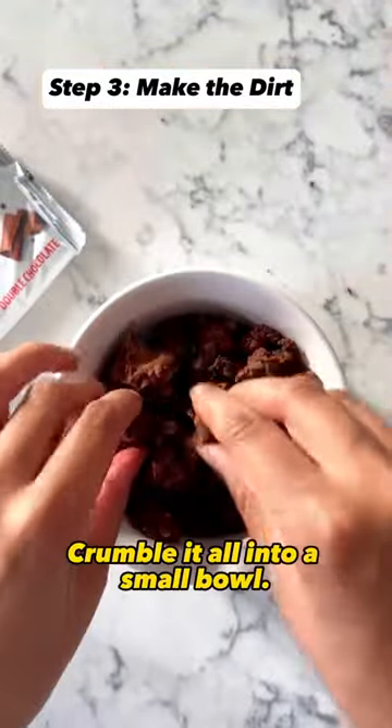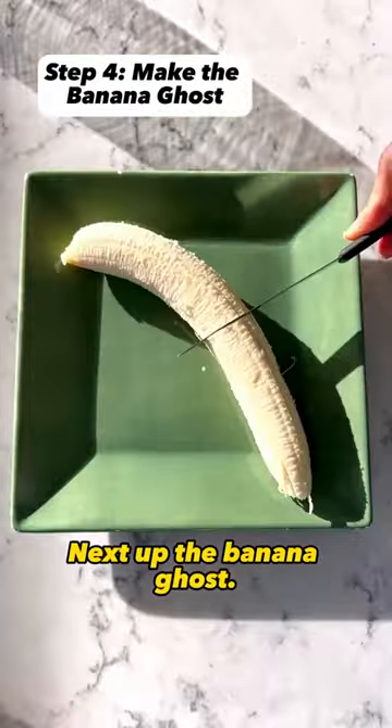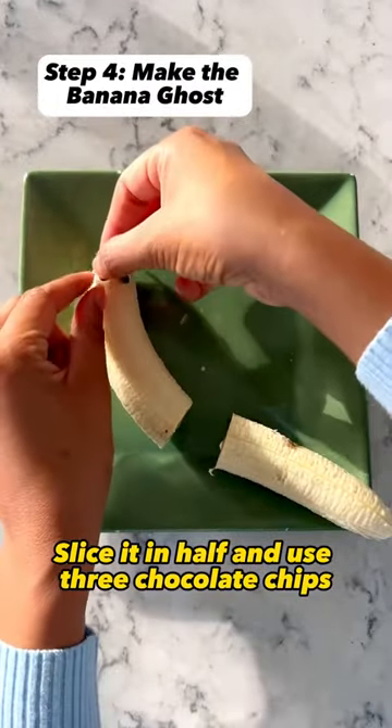This cookie has 16 grams of protein. Next up, the banana ghost: slice it in half and use three chocolate chips for the eyes and the mouth.